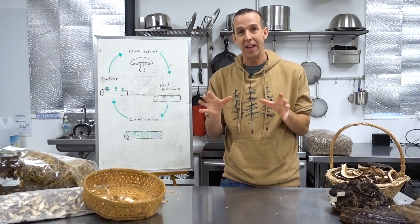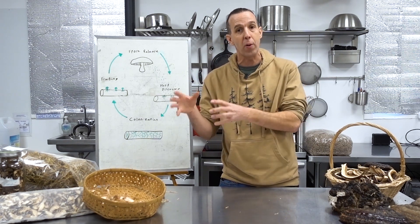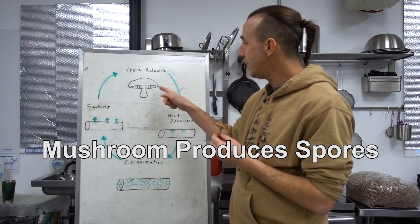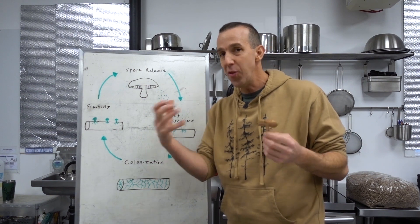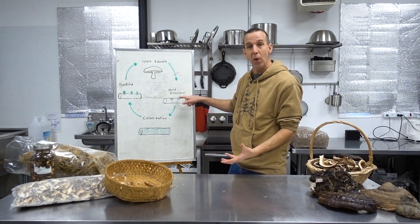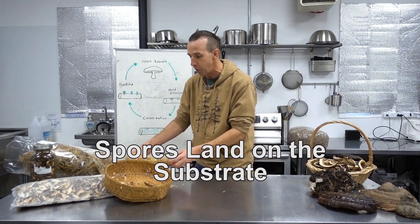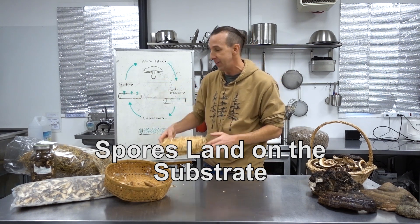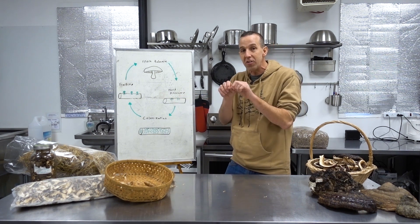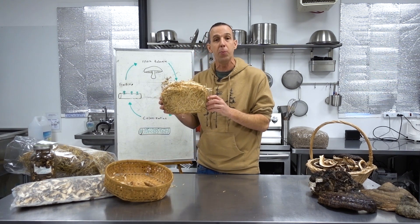The mushroom has different needs at each stage of its life cycle. The first stage is host discovery: spores released from the gills float until they hit whatever substrate they're going to grow on — literally just the medium it's going to grow on, like this straw. Then tiny threads of mycelium begin growing as it figures out whether this is a suitable host with the right conditions.